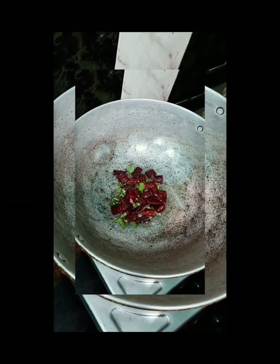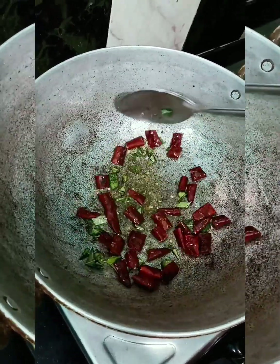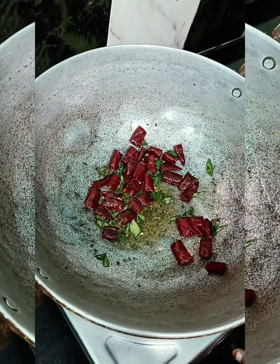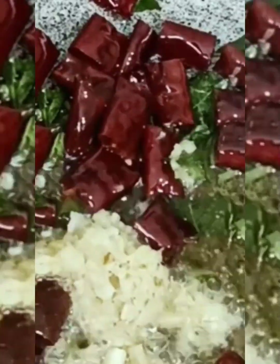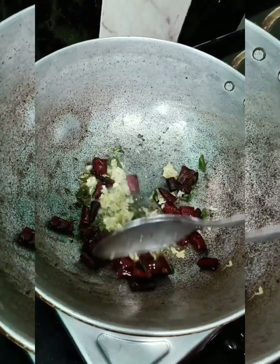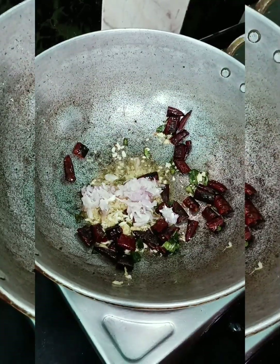Add a bowl. You can also use a little of the flavor. Add it to your mix on the flavor. The flavor will be good. You can also add more flavor.